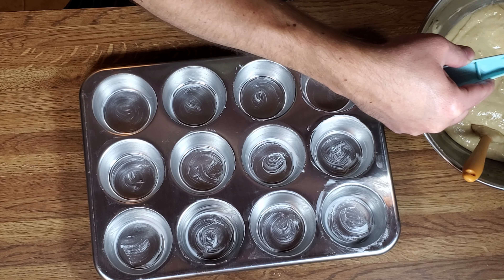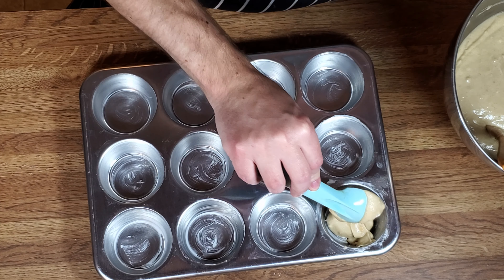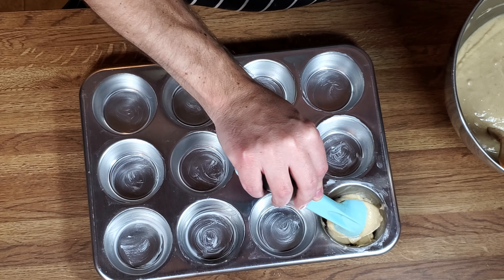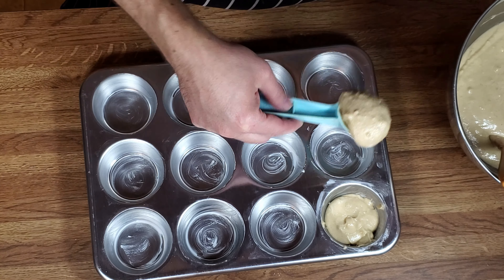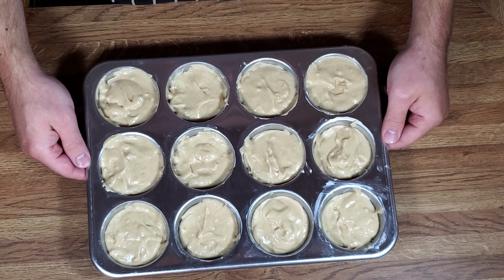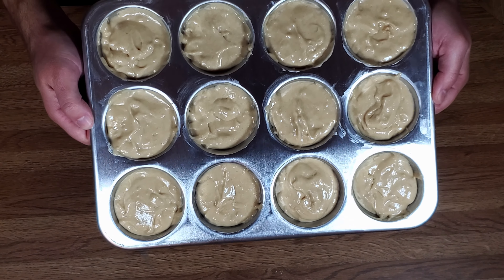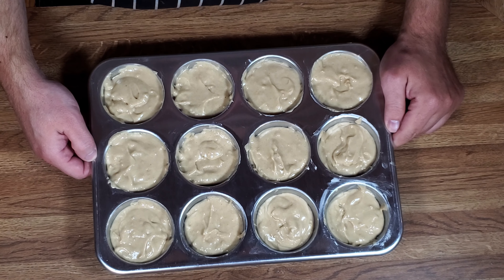Now we want to take our batter and fill each cup about two-thirds full. Here we are — all 12 filled. We're going to put this in the oven for 20 minutes at 375 degrees.